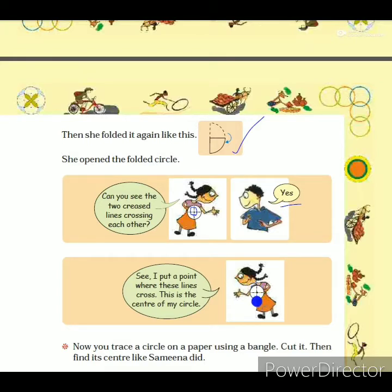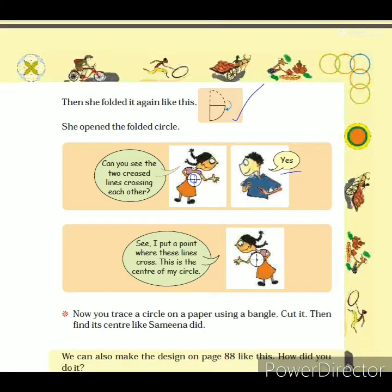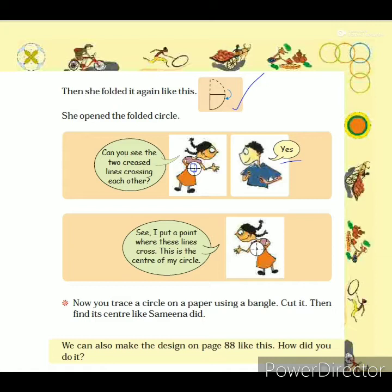In this way, we can find the center point of any circle by folding the paper into two halves. Where the creased lines cross, we can find out the center point of the circle.